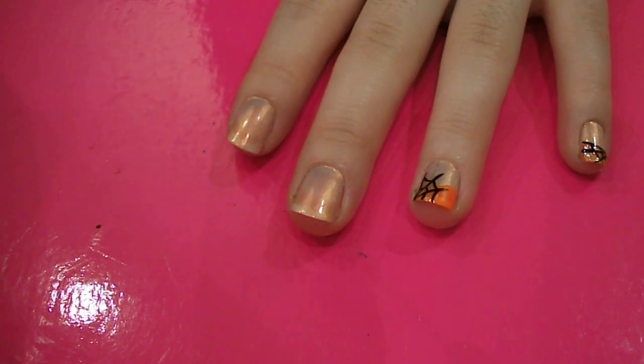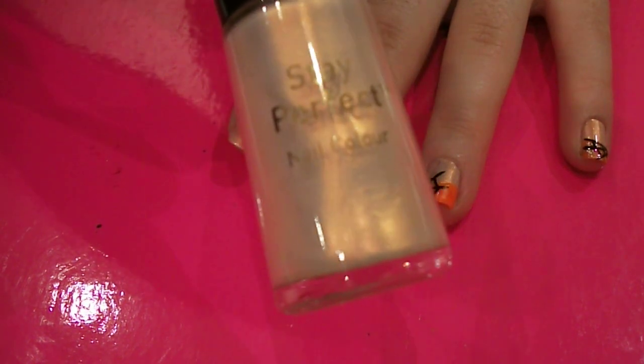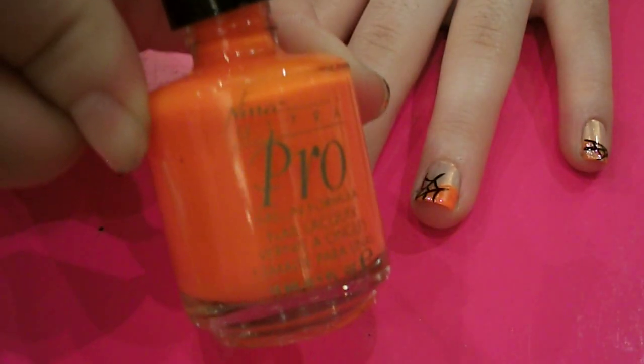So the first thing I did was paint all my nails in Number 7's pearly pink — it's number 30. And then the next thing I'm going to do is grab a bright orange. I've got Orange Flame by Neenah Ultra Pro.